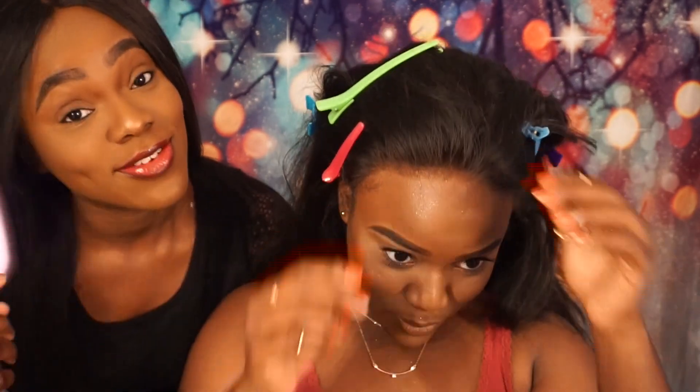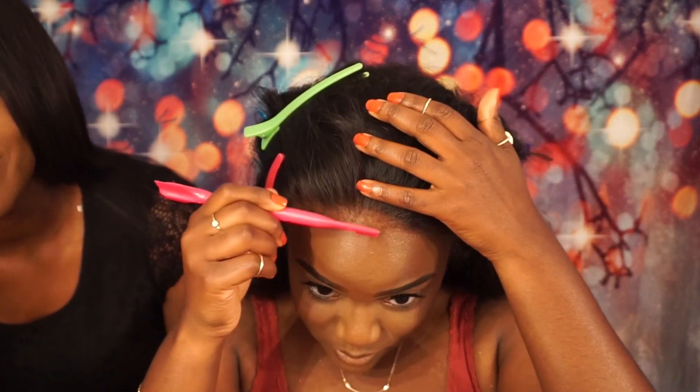My sister popped in — her channel is called Louis Squared, L-O-U-I-S-S-Q-U-A-R-E-D on YouTube. She hasn't uploaded in a long time but go follow her anyway.